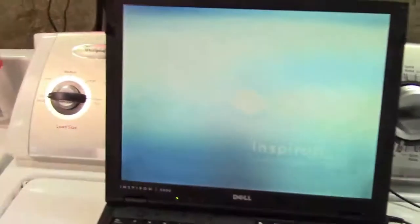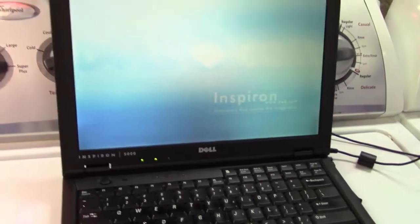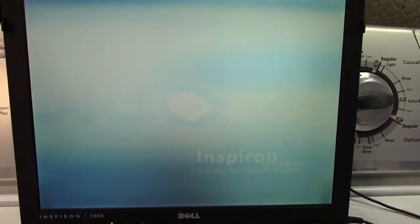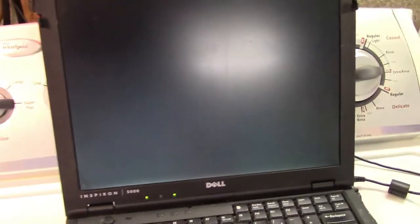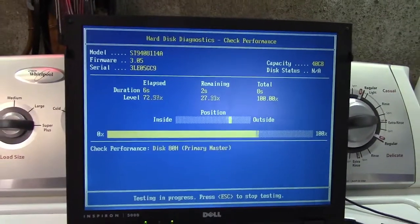After setting the date and time it reboots — let's see if it'll even boot. You can see how that pink is mostly gone by now, not all the way but getting there. It counts its memory up and attempts to boot. Yeah, I think it's done — the hard drive is definitely pooched. Let's stick some diagnostics in and see — it seems to be checking performance but barely moving.